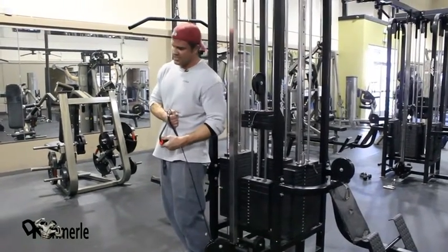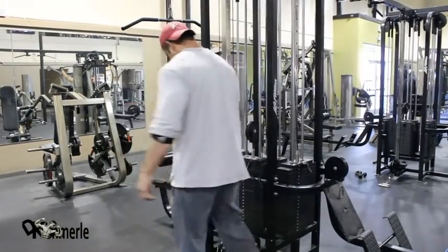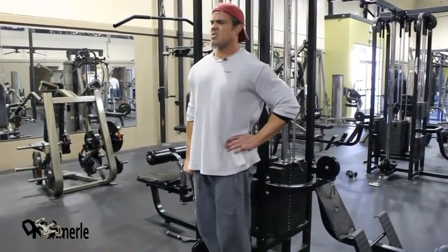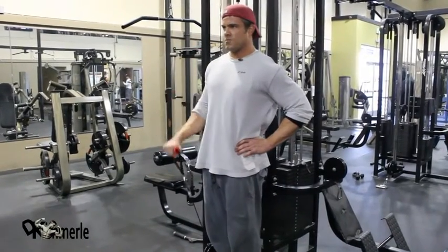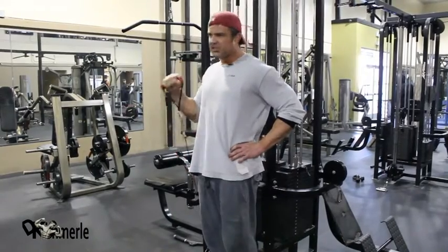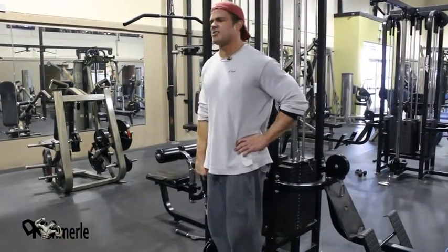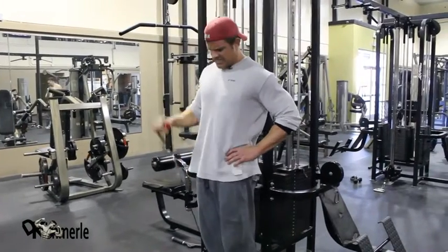Grab it with the other hand — that's a great tip so you don't hurt yourself. A lot of times injuries happen because guys are done with the weight and they don't know how to get away from it safely. You're not cheating. 1, 2, 3, 4, 5, 6, 7, 8, 9, 10. Straighten your arm when you do these bicep curls.